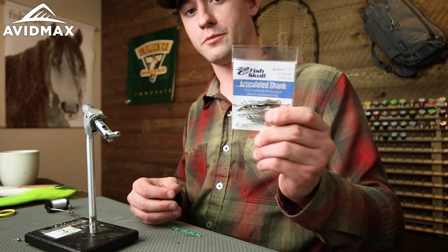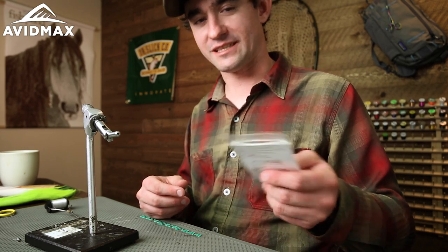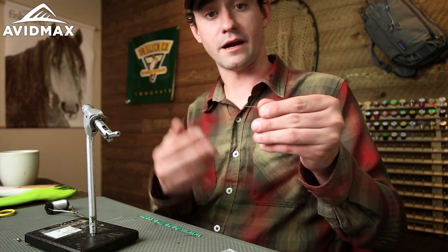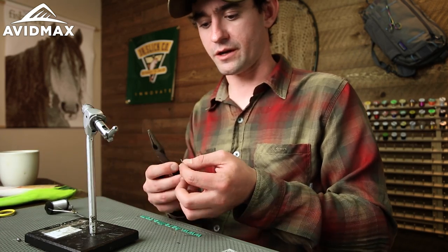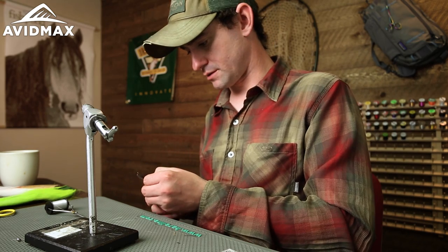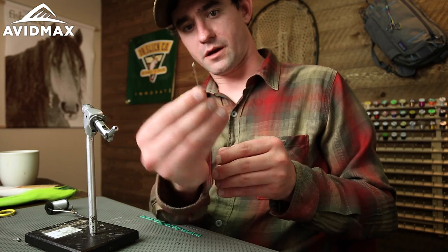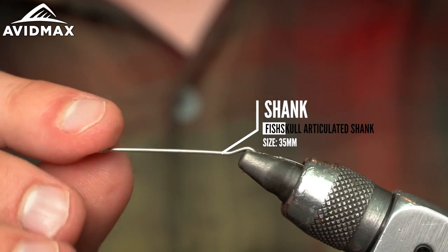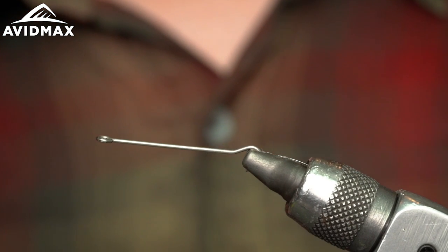For starters, we're going to be tying this on a shank, so no need to chop up a perfectly good hook. Fish Skull makes these — these are 35 millimeter shanks. They basically come with a loop; this is going to be sitting in your vise and this is going to be the eye right here. They sit in nice and easy, you don't need any crazy attachment. I like to save some working room, so this little short section here we can actually chop that out — just take a little pair of cutters.